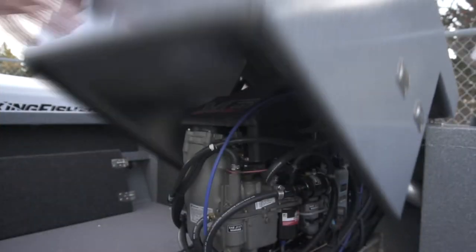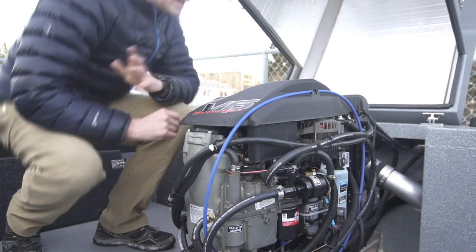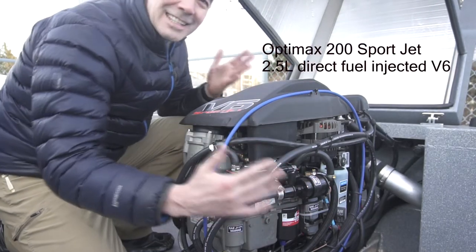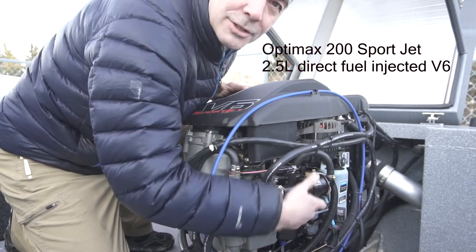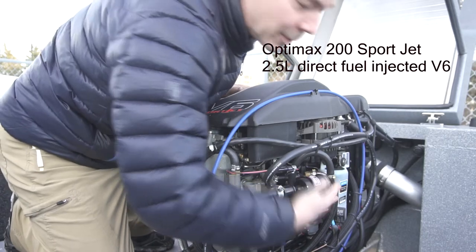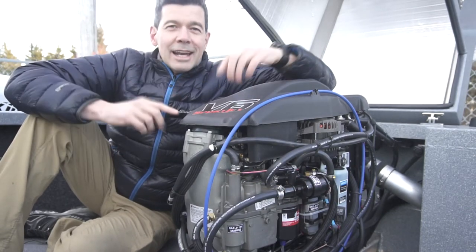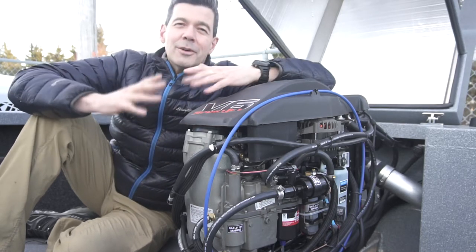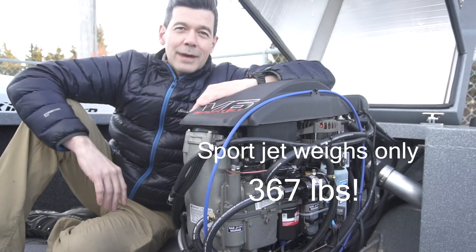She's going to take a tried, tested and proven engine from Mercury — the OptiMax 200. It's a V6. Look at how out in the open it is — this is just fantastic to work on. Here is your fuel pump right here, out in the open. The entire boat weighs only 1800 pounds and we're looking at 200 horsepower, and that's at the pump, not at the engine. 200 horsepower, 1800 pounds is really a fantastic power-to-weight ratio.